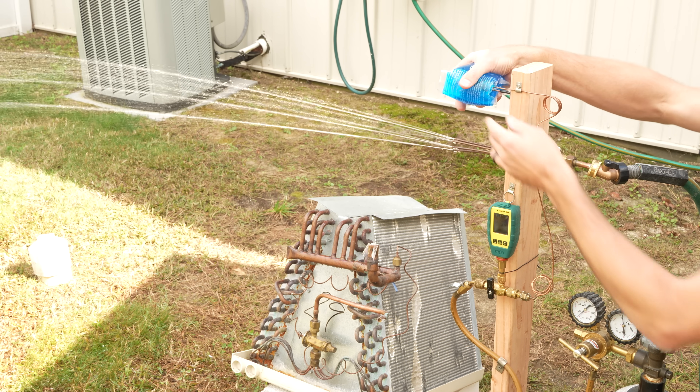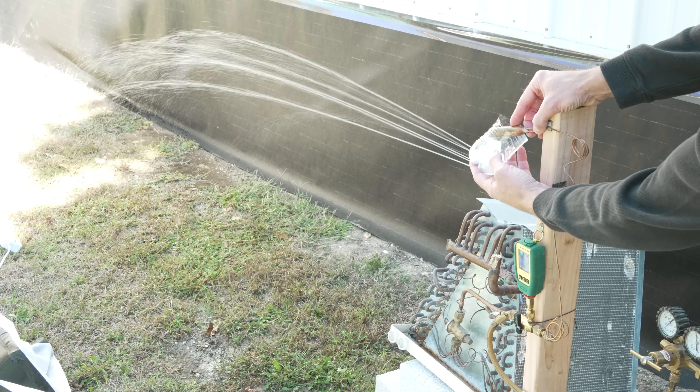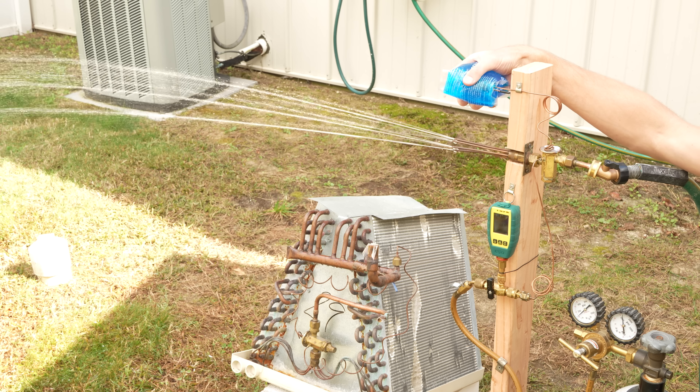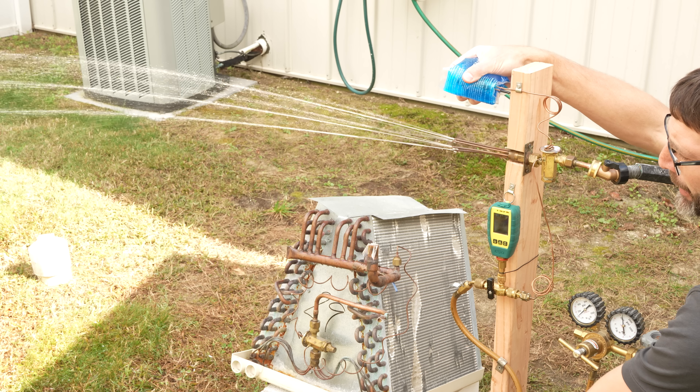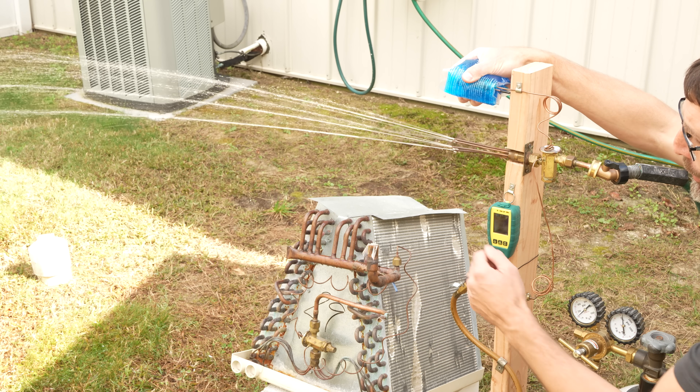You could do the same thing with a cup of ice and water. What you're going to see is the TXV reacting as if there's less of a heat load — less high-temperature air crossing the coil.